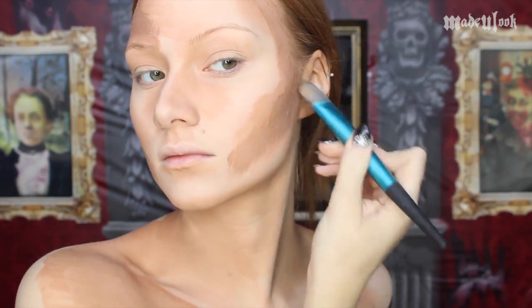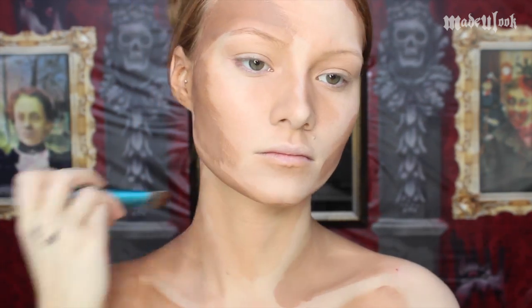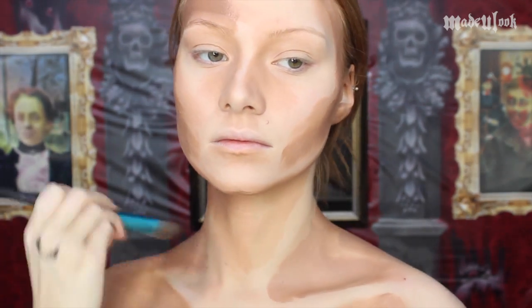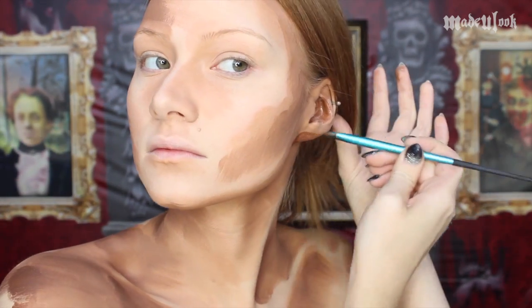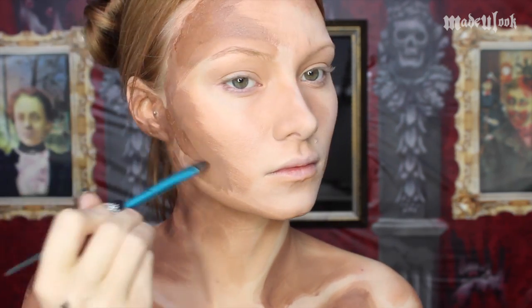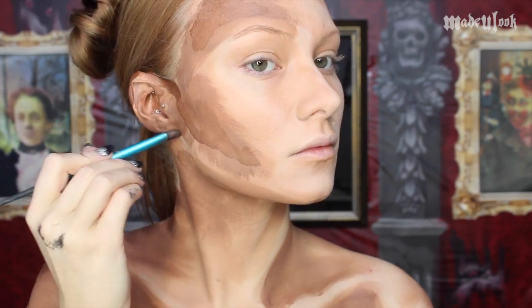I'm making it a little bit more patchy just in certain areas. Taking that same brown paradise paint and a little bit of black paradise paint, I mix them together to make a very dark brown, then going on the inside of my ears in just small patches in certain spots. This gives it a little bit more of a painting type of effect.